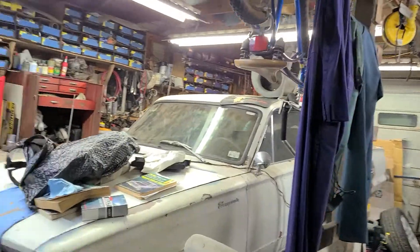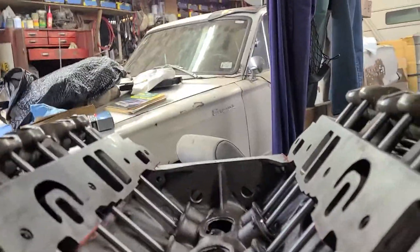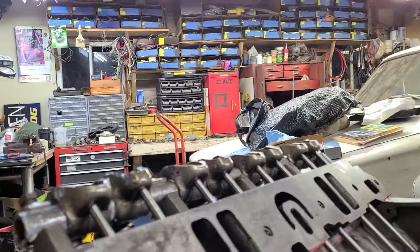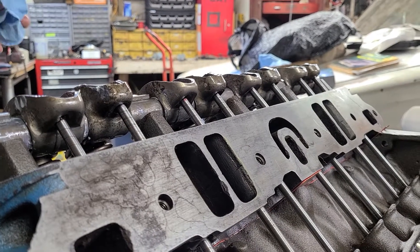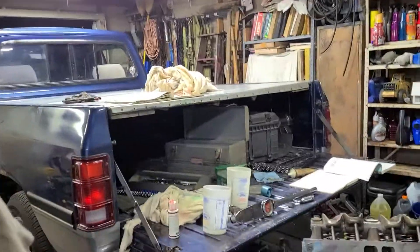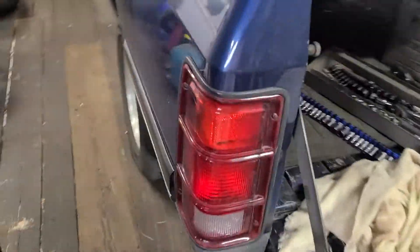I'll get the speed handle and I will run those down with a socket — get those run down. I'm just running these down with a speed handle. I don't think you need a bird's eye view of that.